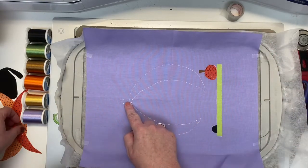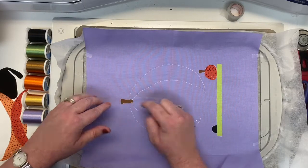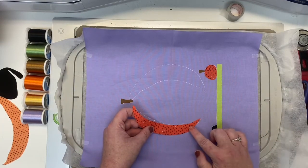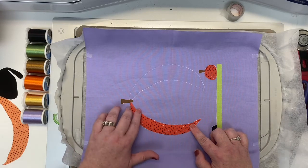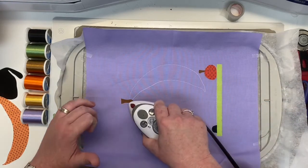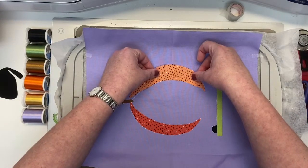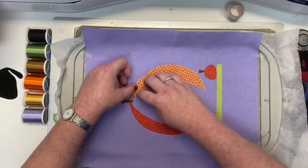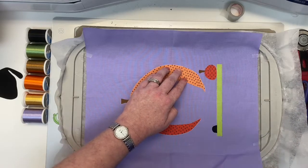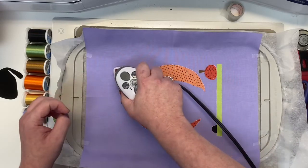Now we're going to put our stem at the top on our Wanda Witch — that's the name of this U-Troop this month. Then we'll put on our left pumpkin piece. With a big piece like this, just make sure you have it lined up all the way in place and then work your way up. Then we'll have the right side of our Wanda Witch right in place. I'm loving this orange — the shades of orange on this lavender purple are really pretty.